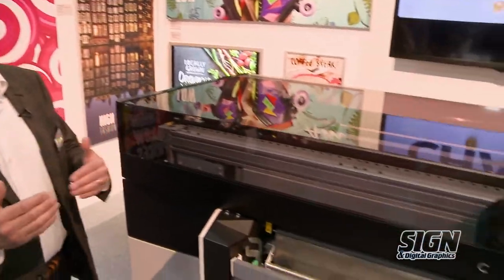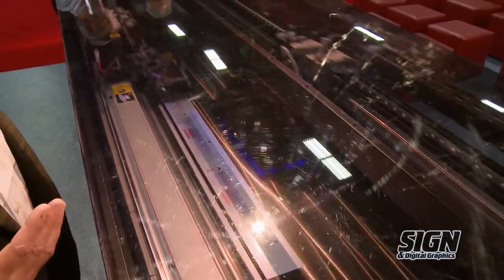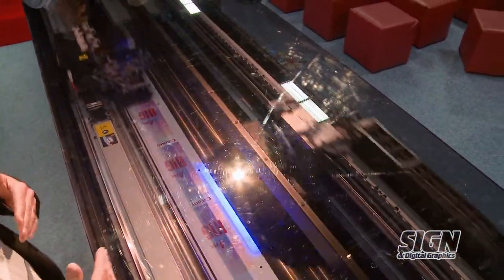This is better than camera-based systems because with camera-based systems you actually need to print the artifact first and then compensate after it's been printed. With ours, that doesn't happen — we compensate before the artifact ever hits the sheet. With UV gel technology, we actually put the entire image down before we cure.